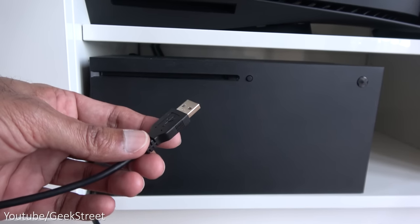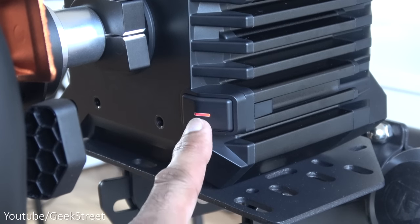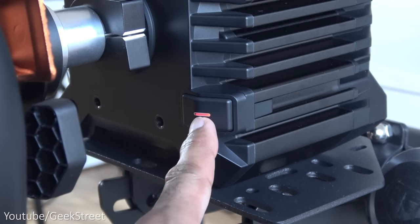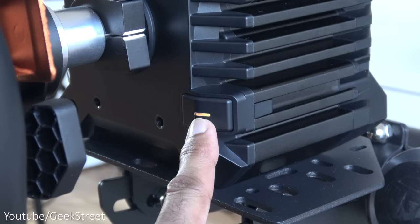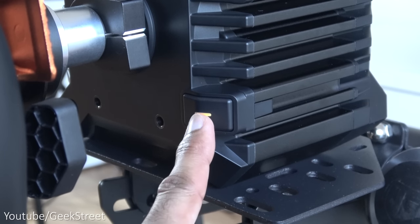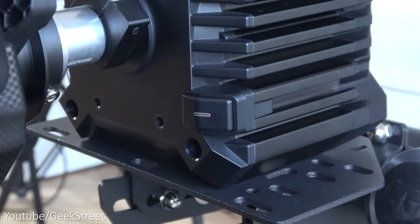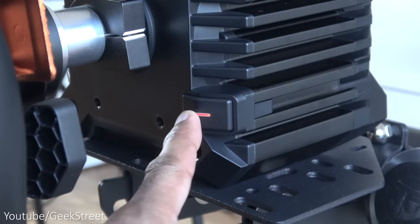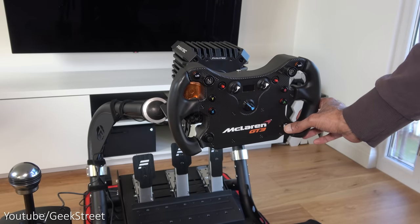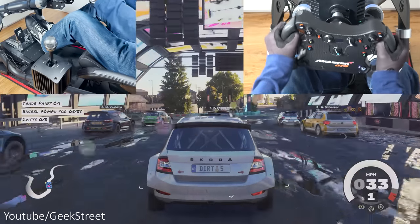The wheelbase is compatible with both PC and Xbox. Connecting it to an Xbox Series X — the red light means PC mode, pressing it once goes to green for Xbox mode, pressing again goes to yellow for Club Sport Wheelbase V2.5 compatibility mode, and holding it powers off. Switching to Xbox mode and pressing the Xbox logo turns on the console. With everything set up and running, let's jump in and test it out.